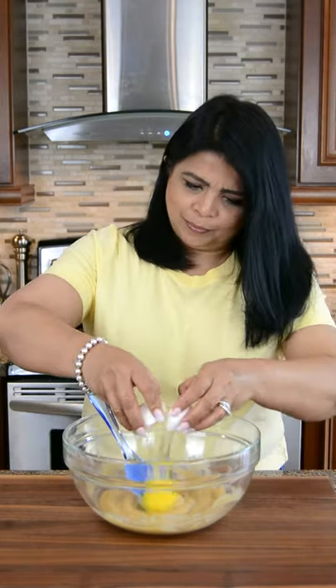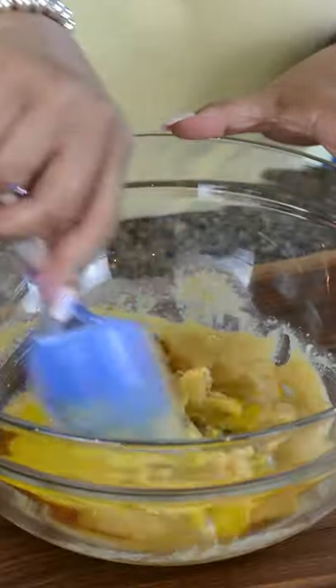Now let's give this a good mix. To this let's add 1 large room temperature egg and 1/4 teaspoon of vanilla extract. Let's mix this all together.